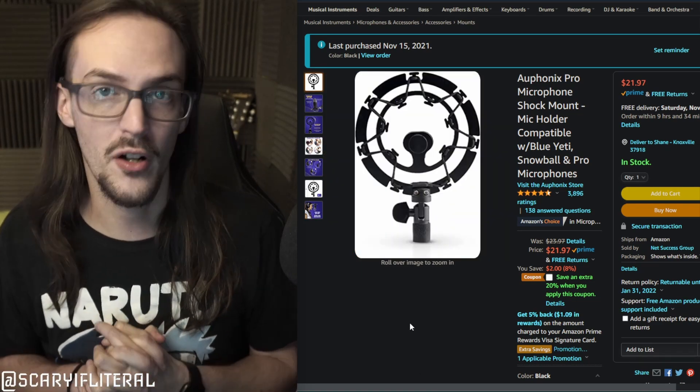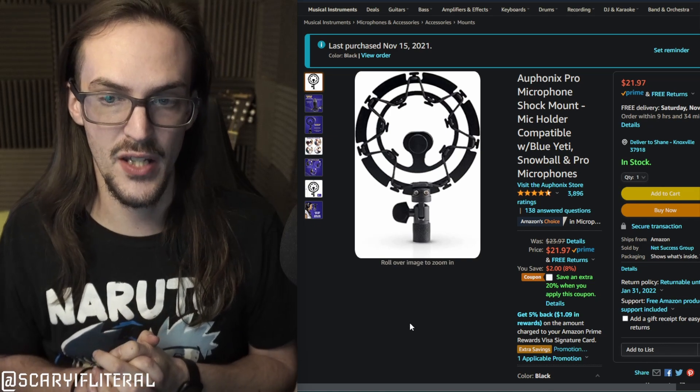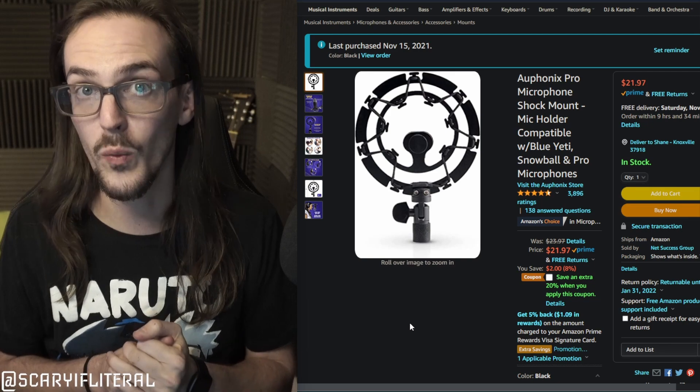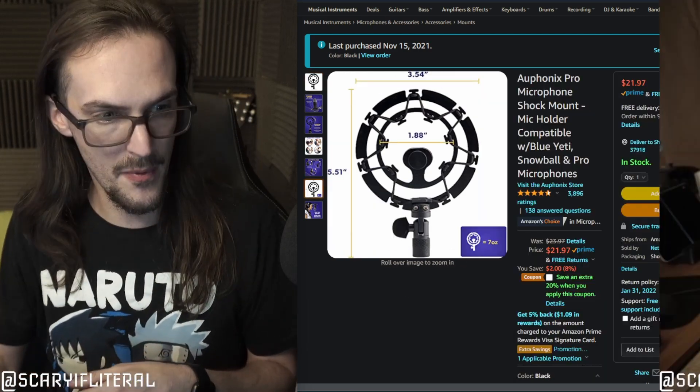I'm going to install it here in front of you and then do some things to see if it did in fact help at all with any of those sounds. So let's pop the box open first and we'll go from there.